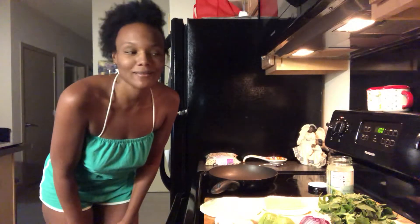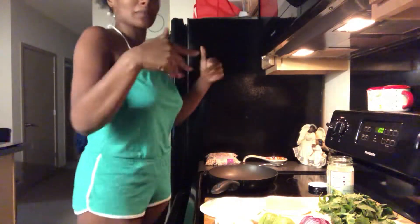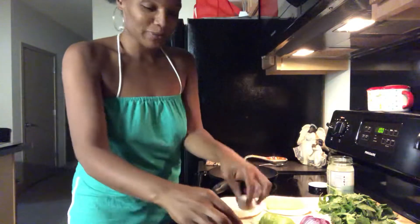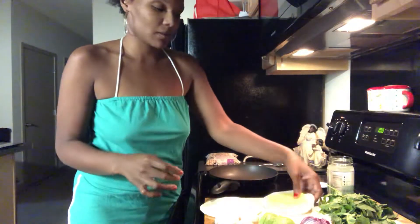Hello everyone, I am Ronnie and I am making a small video on how to make a yummy healthy vegan quesadilla. I've got some yummy ingredients here and I'm going to cook, so I'll be standing up so you won't be able to see me all the way down. What I have is a clean mushroom cap, avocado, red onion, spinach.